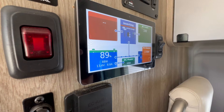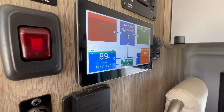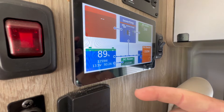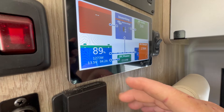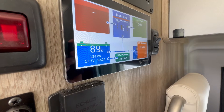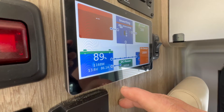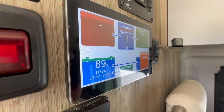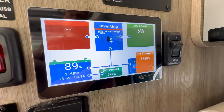Here in a second, because the van is running — and there it goes — the solenoid clicks in for the battery isolation manager. Now you can see she's currently bringing in 94 amps total, just over 1,000 watts from her alternator.